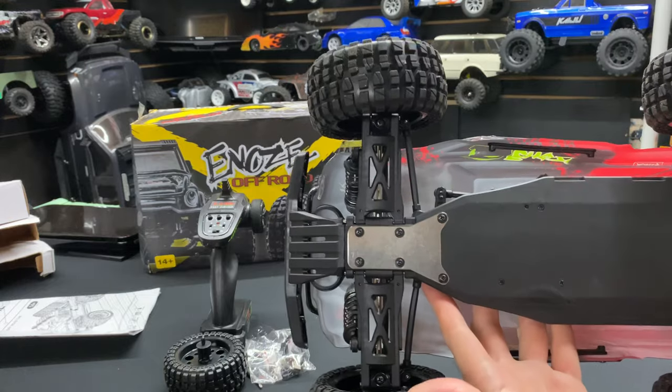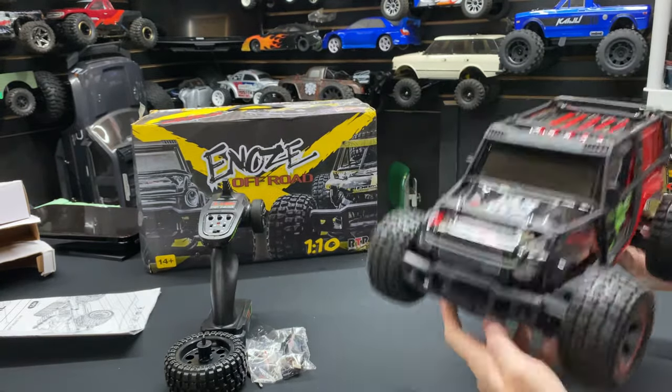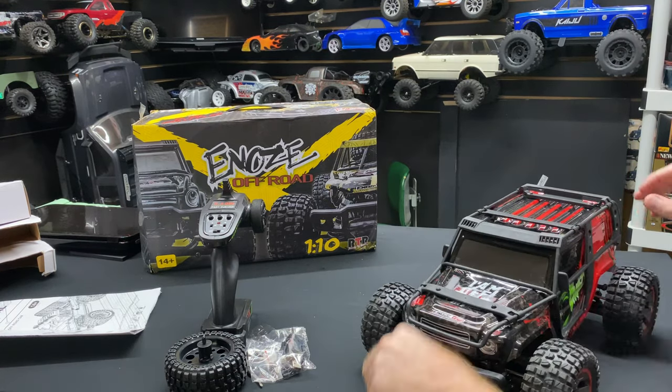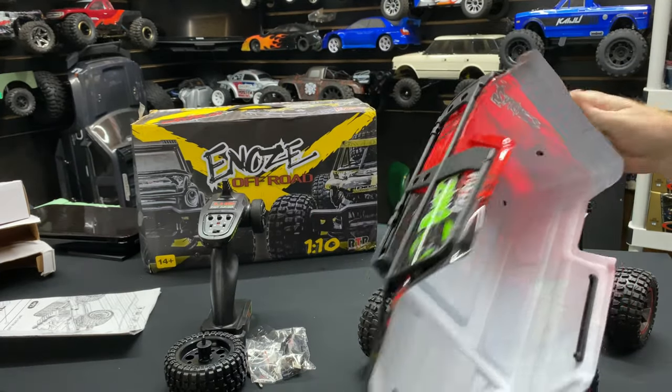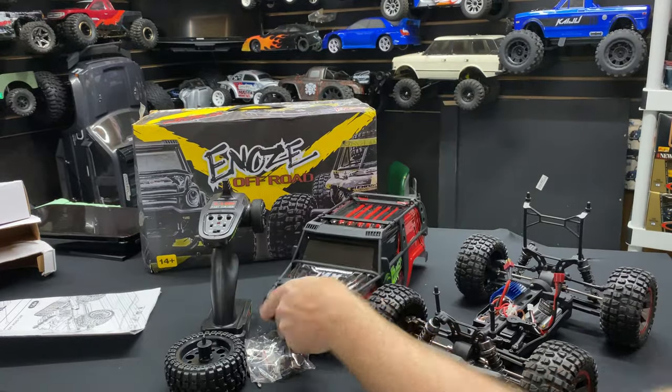Let's get the body off and take a look underneath. You have a steel skid plate in the front — nice easy access. Good reinforcement on that piece.